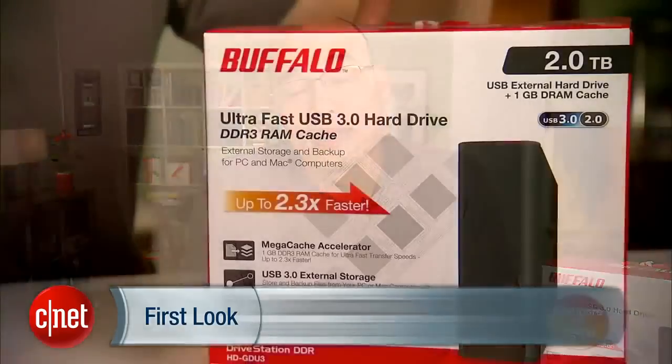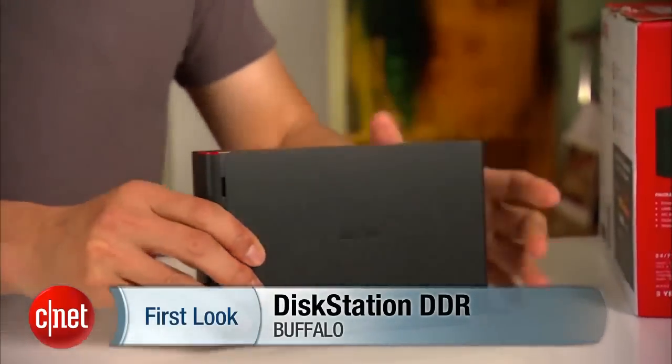If you've been looking to Thunderbolt to improve the speed of your external storage system, stop. I have something here that is much cheaper. I'm Dong Ngo and this is the DiskStation DDR from Buffalo.